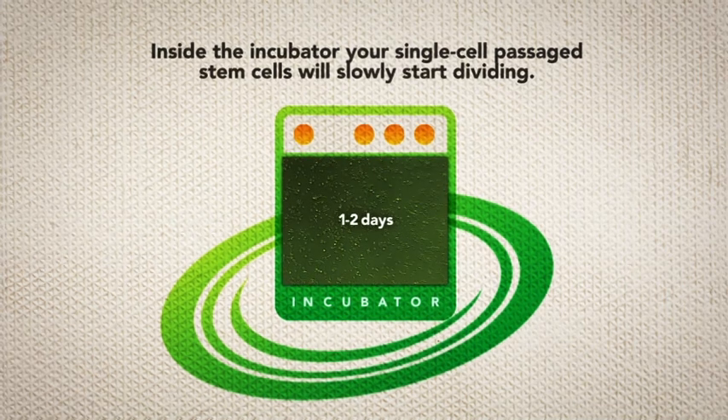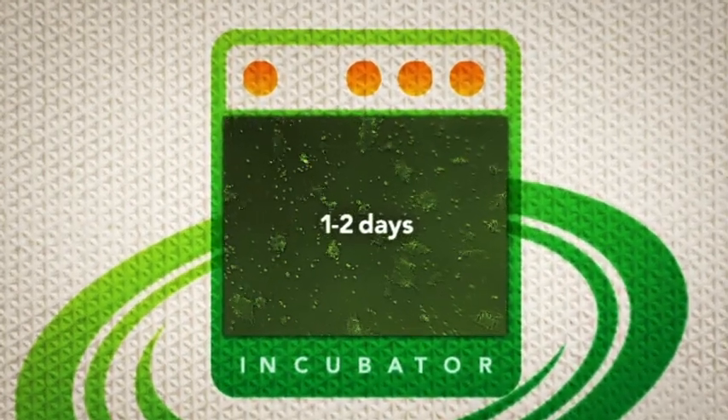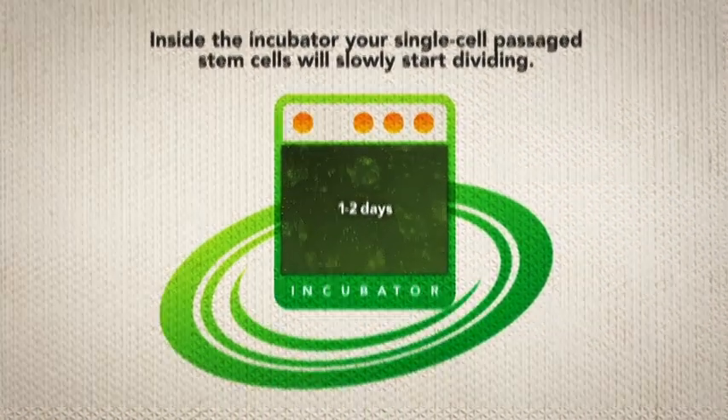Inside the incubator, your single cell passaged stem cells will slowly start dividing. With time, the cells will continue to divide and at the same time migrate on the laminin surface in order to form organized multicellular monolayer islands.